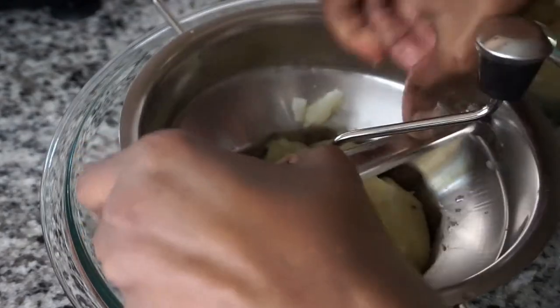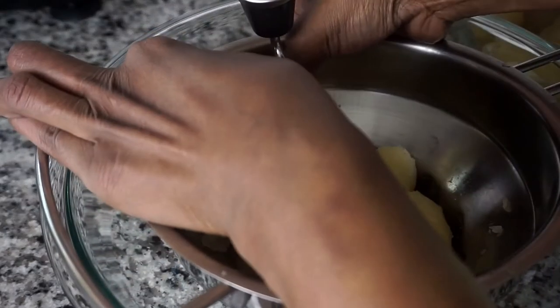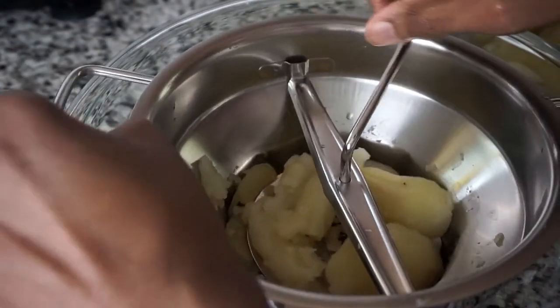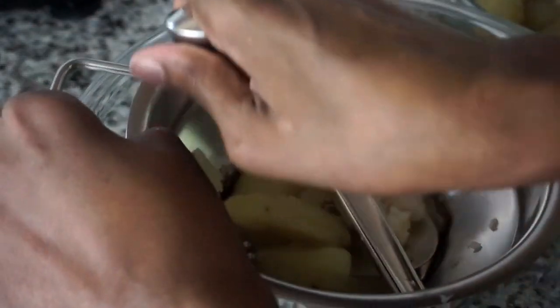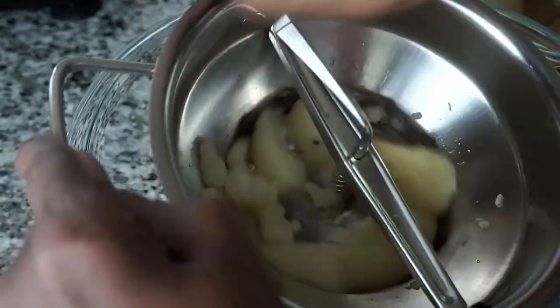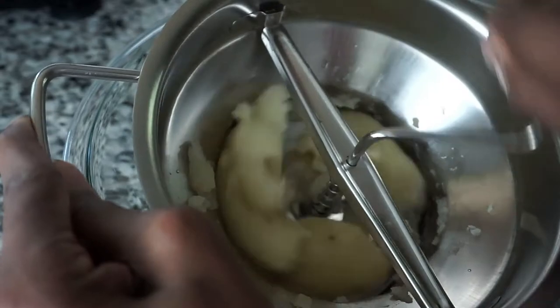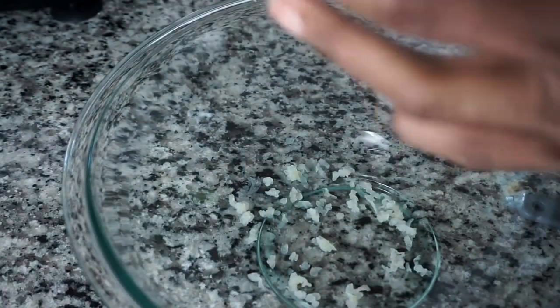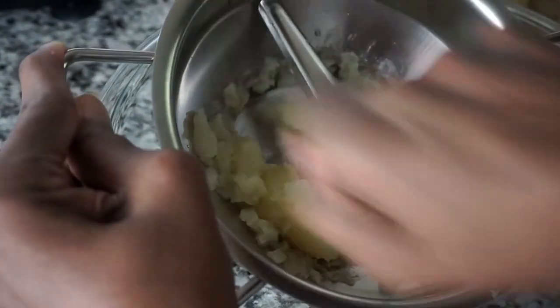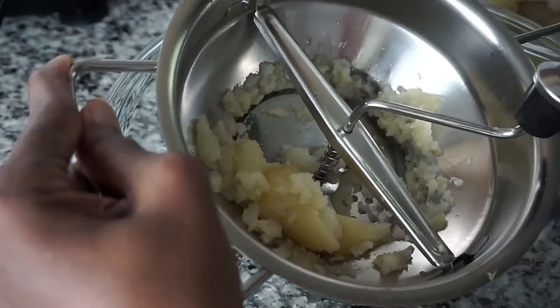I tried to reattach the crank mechanism so that I could finish these potatoes. I even tried to rotate the blade from left to right. I finally got it to work a little, but I think for the potatoes the medium grid would work better.